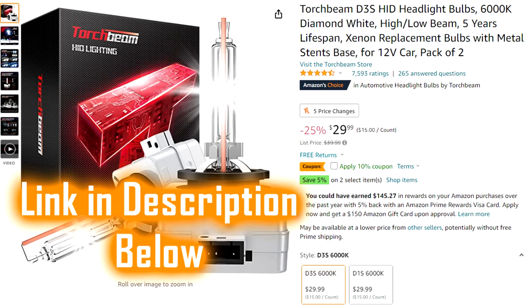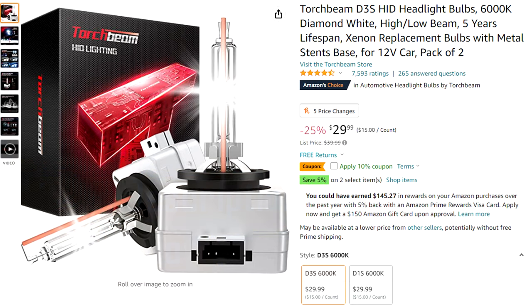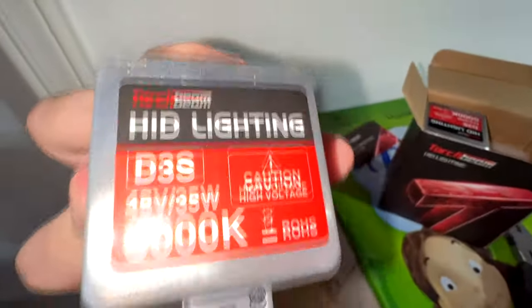These are the Torch Beam D3S HID headlight bulbs in 6000K diamond white. I got these for 30 bucks on Amazon. I will leave a link down in the description below if you want to check them out for yourself.